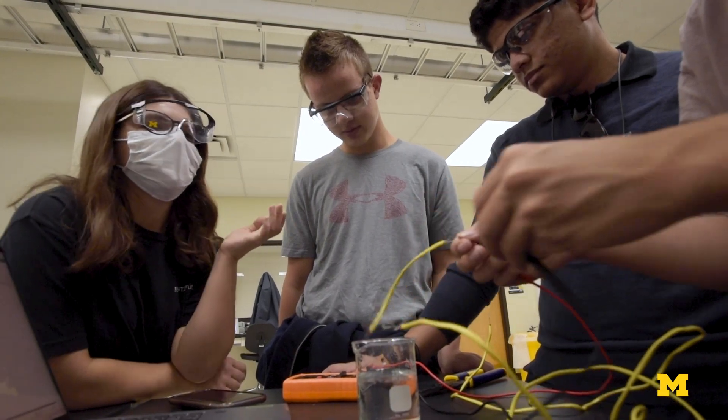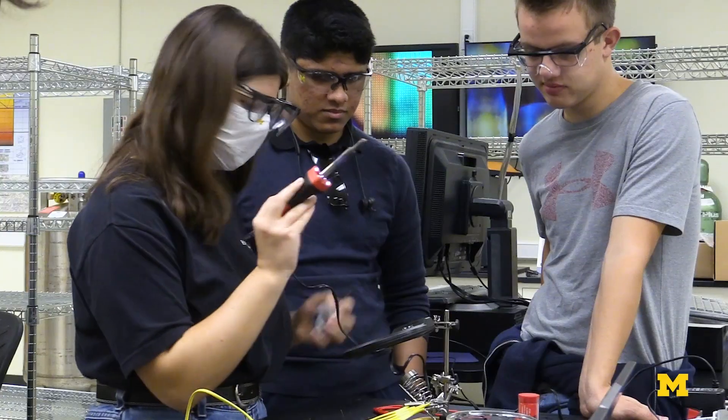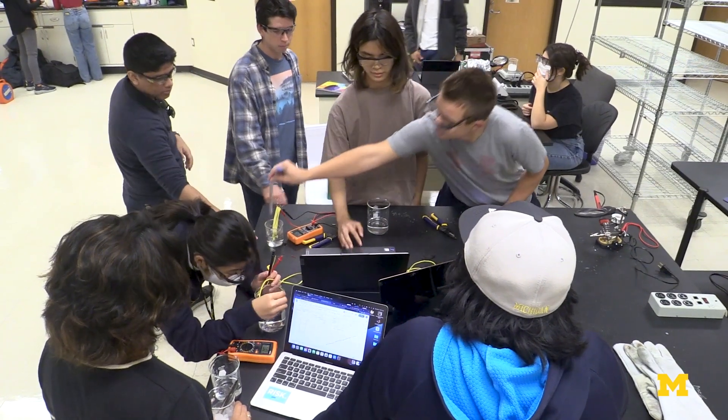They're not given a step-by-step, do this, do that. No — we're in college now, that's kind of a high school thing. They're encouraged to try things and fail. You get feedback from a lot of different angles and a lot of different opinions. There's no one right answer. This is part of your professional education.